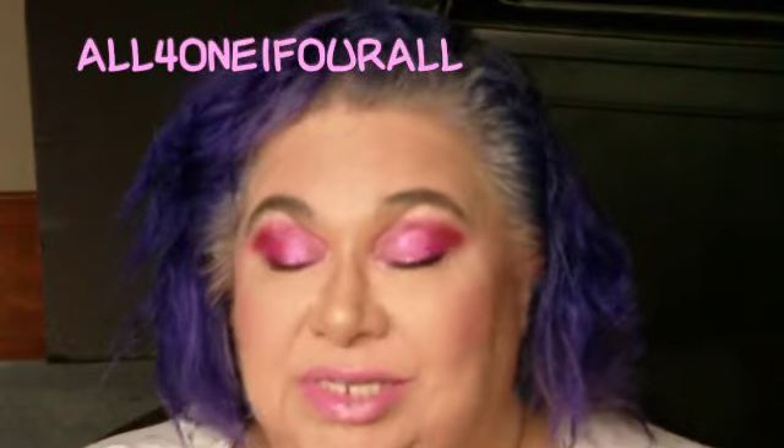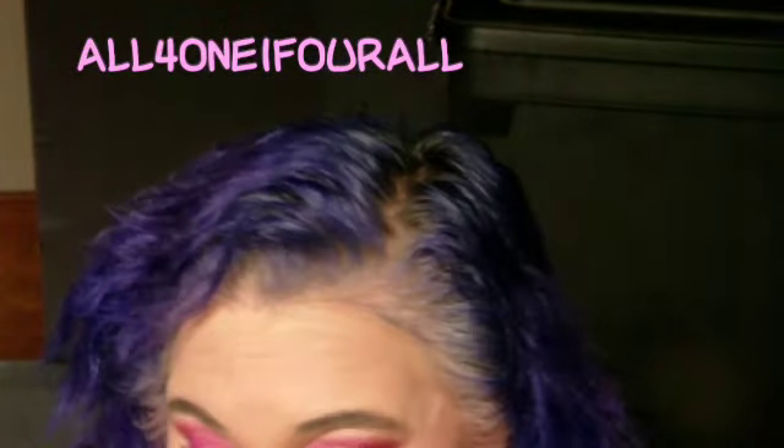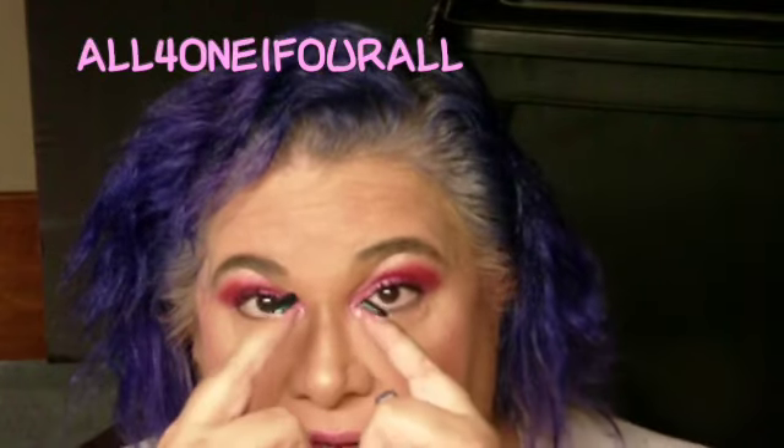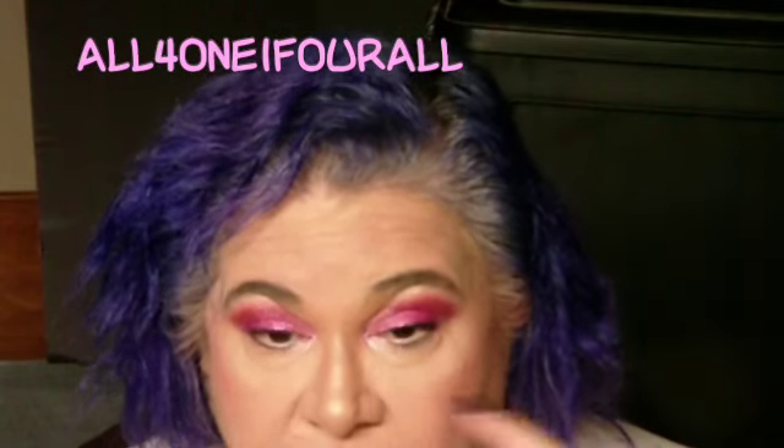I might be wrong — I haven't seen Sesame Street in a long time. So that's what I did with that. And the inner corner pink I put on the bottom as well.